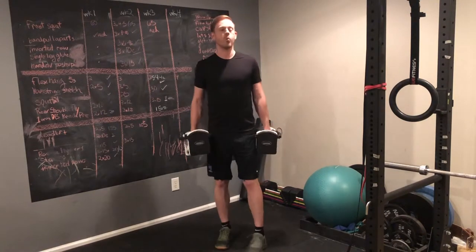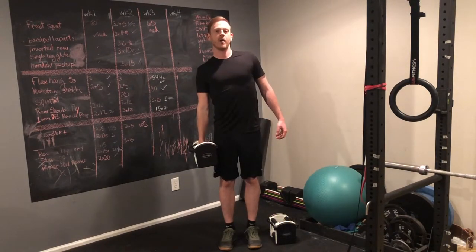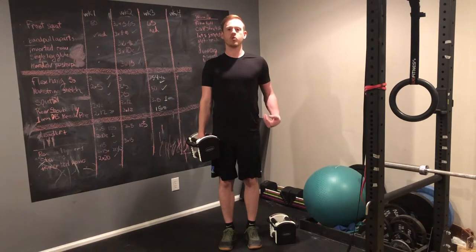Also, when you're going to do one-arm carries, don't let the weight pull you to the side. You want to keep an upright, neutral spine, and if you can't maintain that position, then the weight is too heavy.